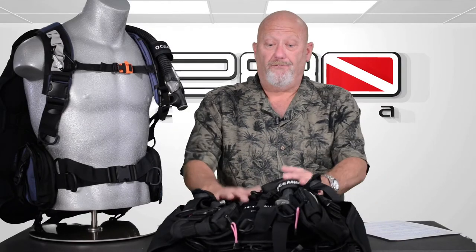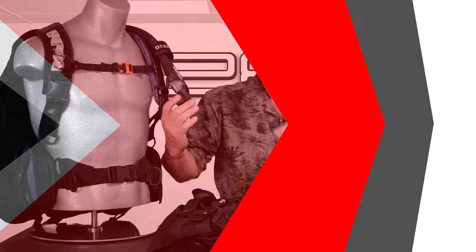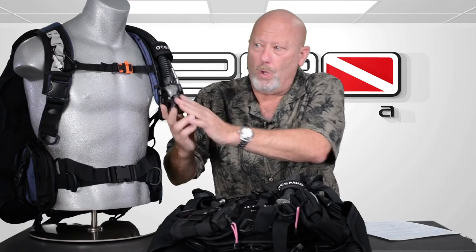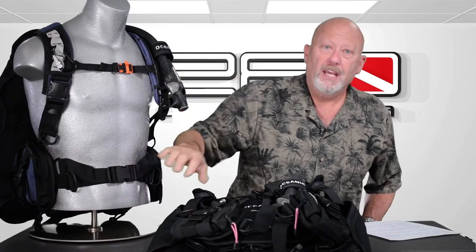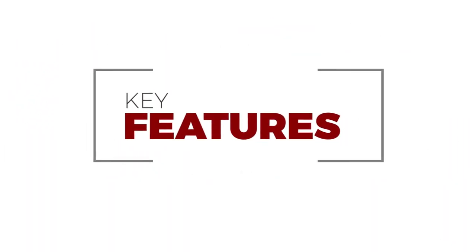I'm here today to review the Oceanic BioLite. The first thing you probably notice is the cool factor sitting on the shelf. There are some neat style elements — they didn't just make a plain old flat inflator, they gave it some style and lightened the weight a little bit by putting some holes in it. You're probably looking at it thinking something is missing because you don't have the full jacket or the big cummerbund. It just looks so minimal, and that's part of the benefit of a travel BC. So let's get right into the features.